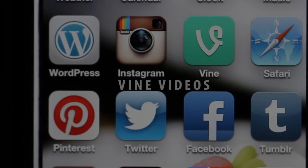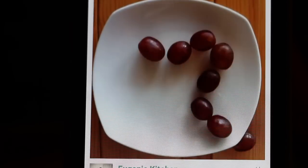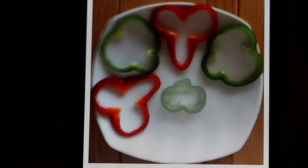Today I made vine videos. I had some fun with grapes. I love you. And I made this with vegetables.